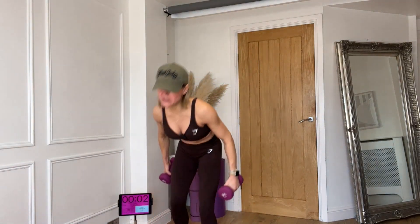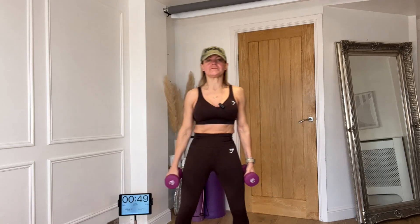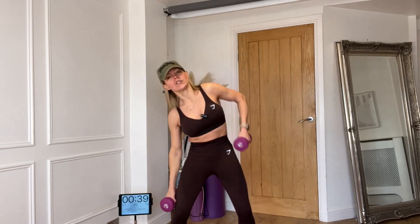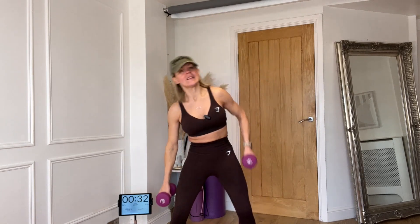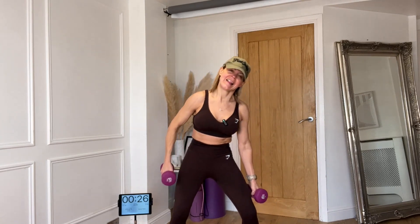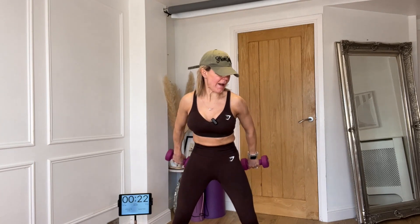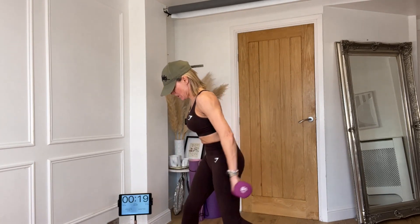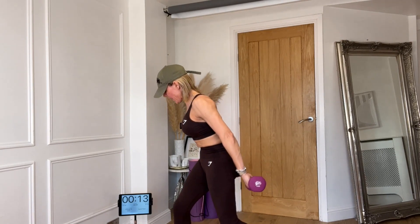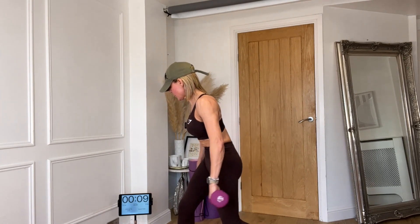You've only got one more — ready for it? Double side, push back, let's go. Push back — three, two, one, two, two, push it back. Two, three, four, give me two more — this is your last one. Push it back, stay here, stay here, come on — push, push, push, push. 12 seconds, keep pushing to the end. Five, four, three, two, one!